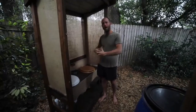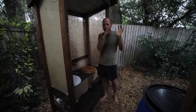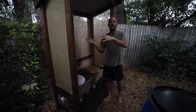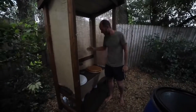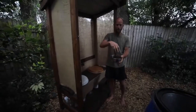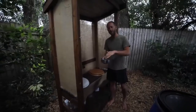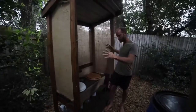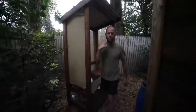With the compost toilet, the product you create is called humanure — human manure. The pee is diluted with water and goes into the garden for fruit trees and things like that. The poop uses sawdust as a carbon source, which gets rid of all smell. It's composted for a year and then used as fertilizer for fruit trees.